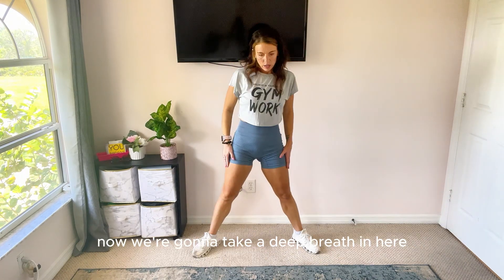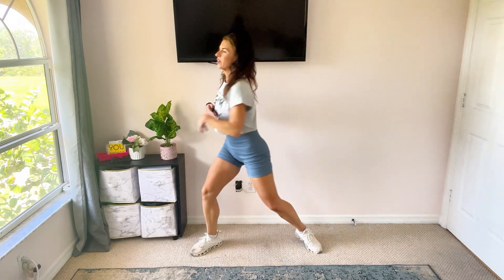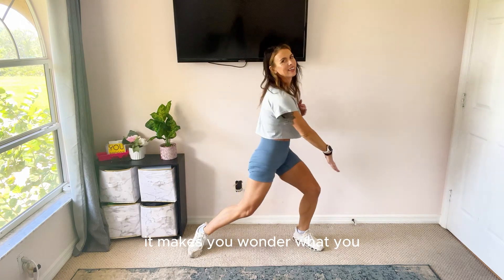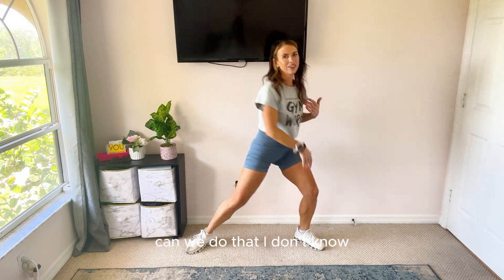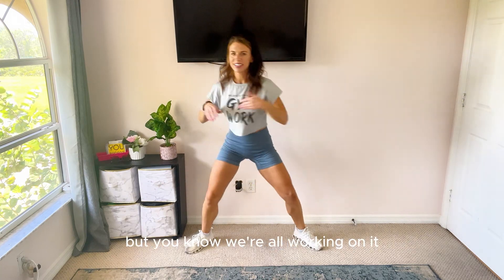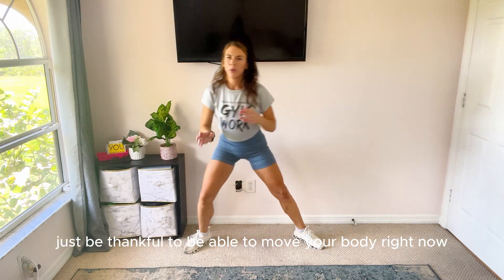Now we're going to take a deep breath in here, kind of just get ready for a little cool down. We're just going to move side to side and do these little dance twists. Relax your arms and shoulders and cool down gracefully. Sometimes I feel like I struggle to be graceful, but we're all working on it. Just be thankful to be able to move your body right now — it feels so great.